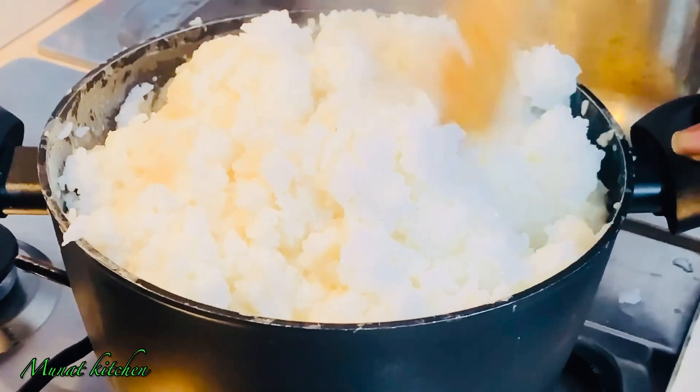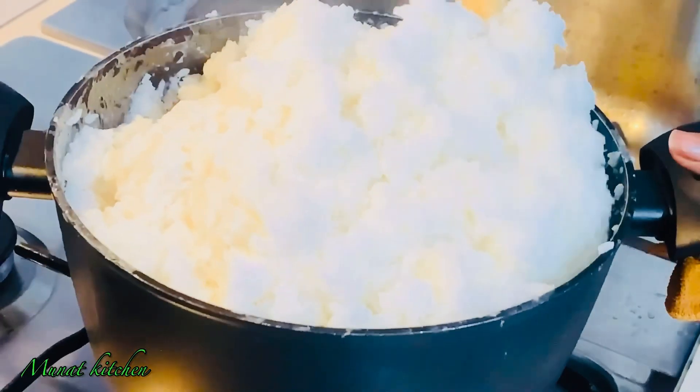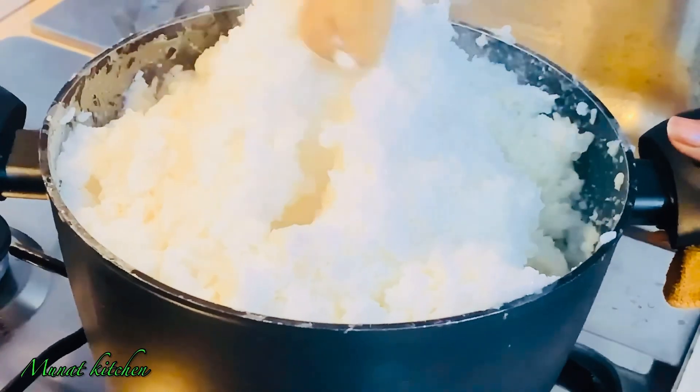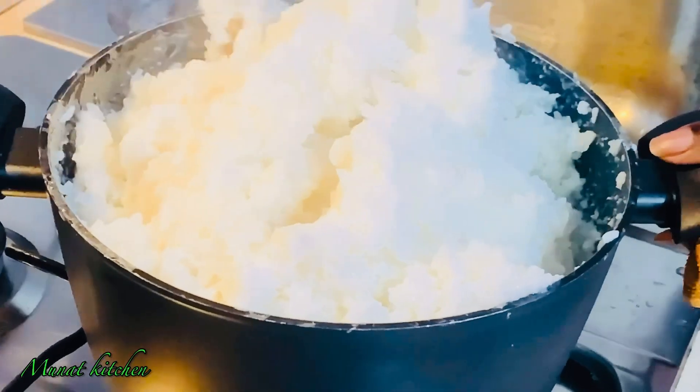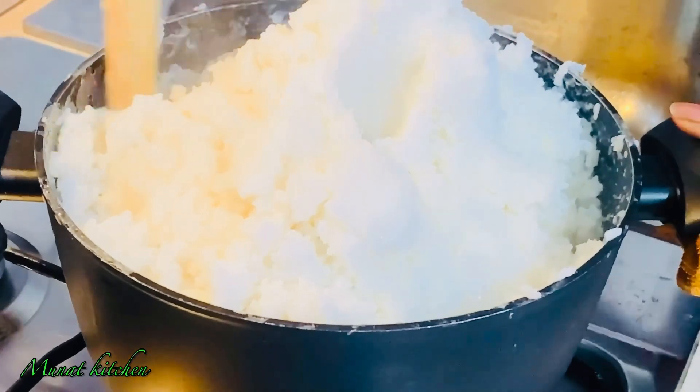Rice balls are as simple as that — it's just a matter of a little bit of technique for you to cook your rice balls.